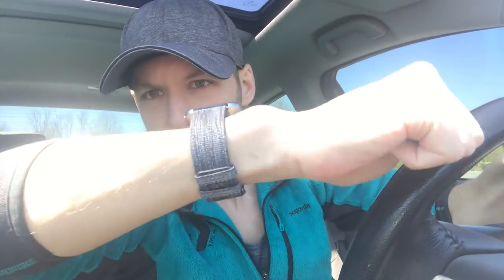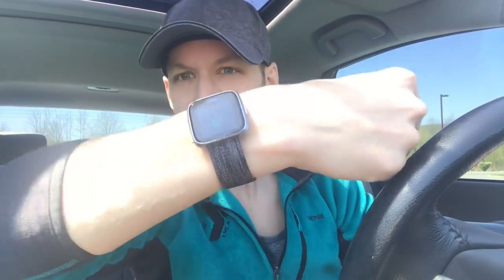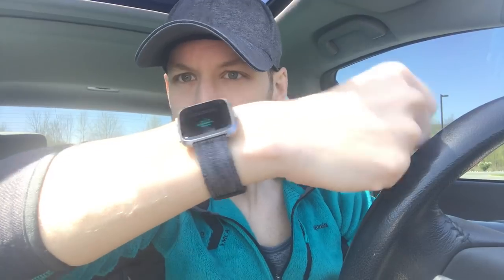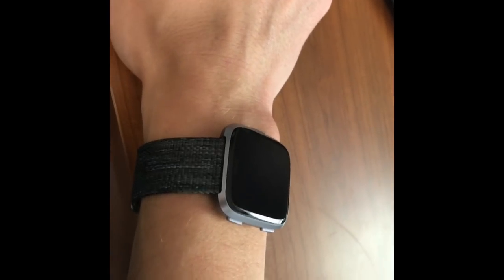Oh, very nice! It feels very light — very light indeed. I think the small band is going to be good. Aesthetically it looks great, it's very very lightweight. It feels about like my other Fitbit, the Flex, which was tiny. I'm going to do all the setup that it requires and check back in with you guys.